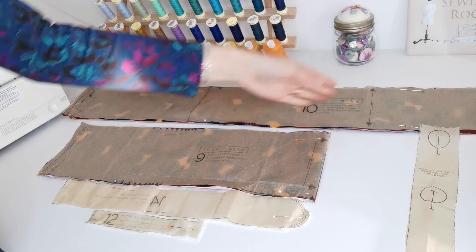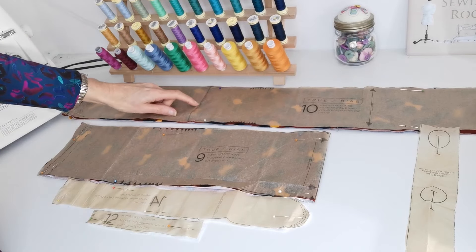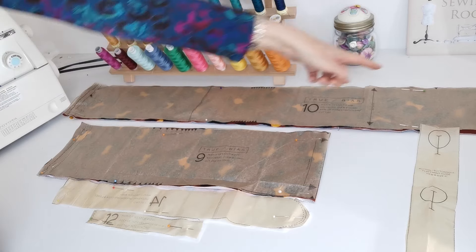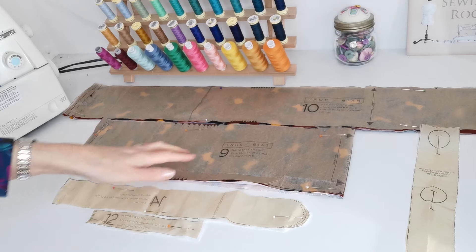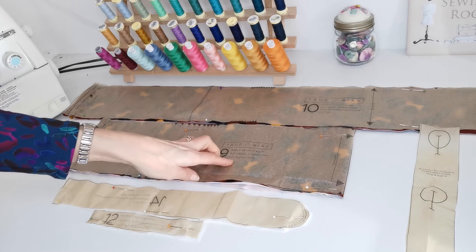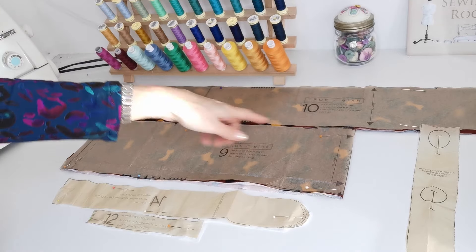The grain line runs here and you can lengthen or shorten at the double line. Make a note of the notches. Here we have the waistband — you're going to cut one and cut it on the fold. The fold is here — make a note of your notches.